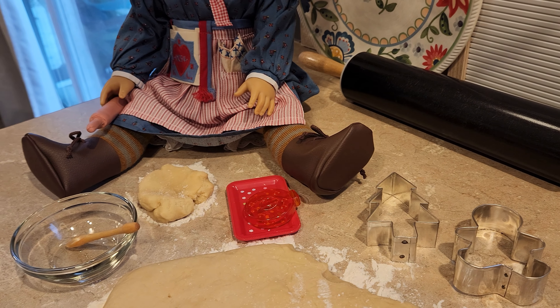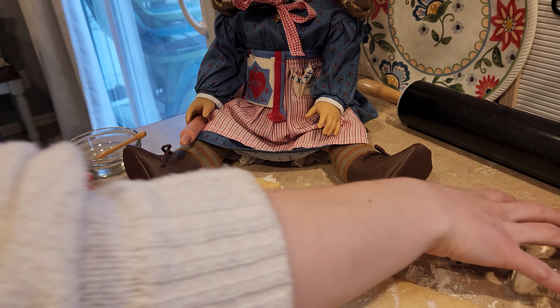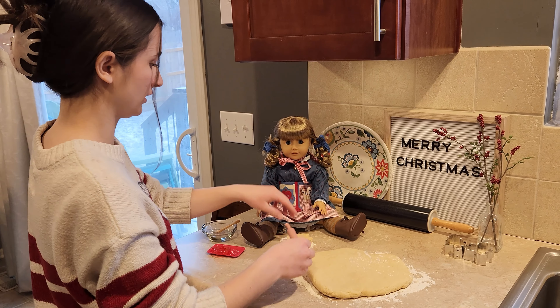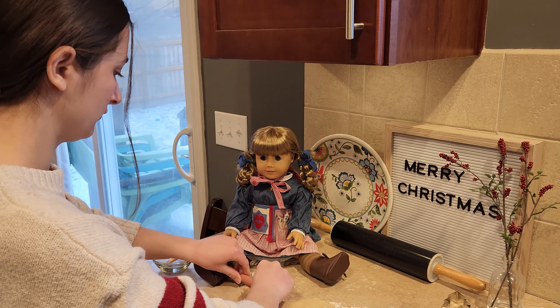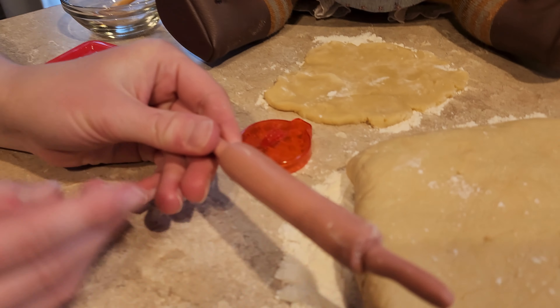So first of all I'm going to move her stuff over here and I'm going to be rolling out this dough. First I'll just roll out her dough for her. We put down just flour on the counter and we have our dough.